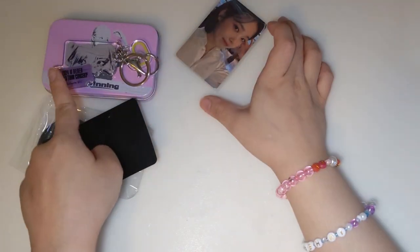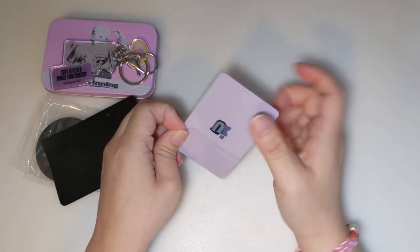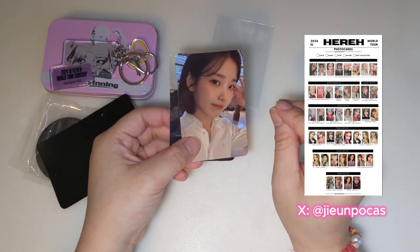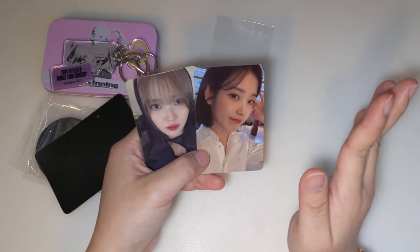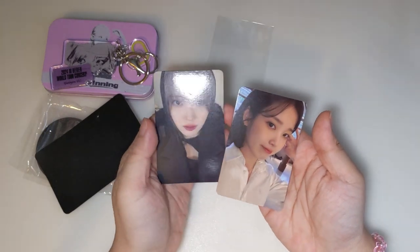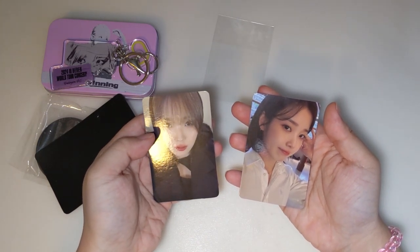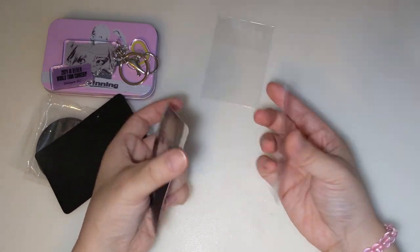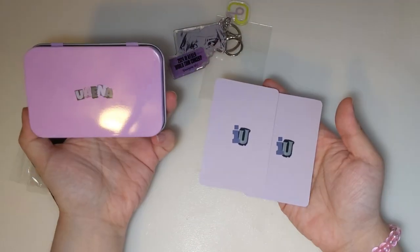Not only is the keychain city-themed, but there are also two photo cards in here, and the photo cards are different for every city. Every city has two photo cards, so it's kind of like you can trade with other people or collect the ones from a different city. They're so cute. I love how they're kind of differently themed — this one is kind of gothic-ish, and this one is more fresh IU. The back has basically the same lettering as the tin box.